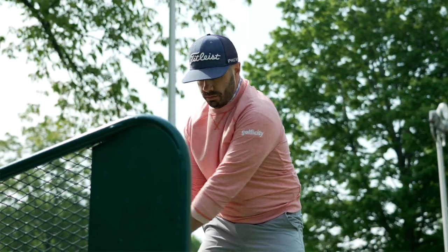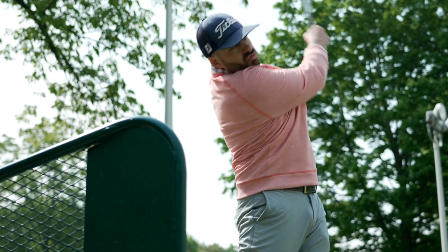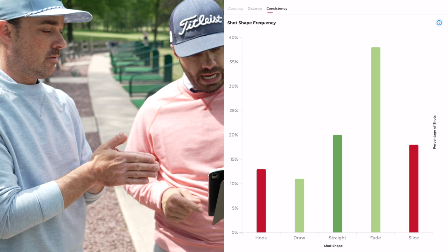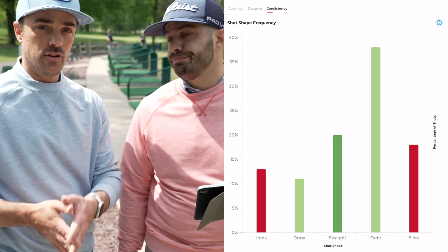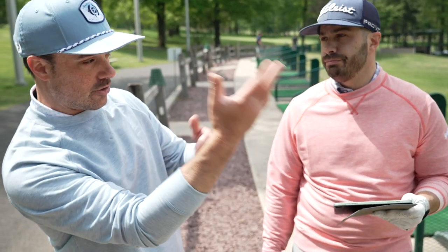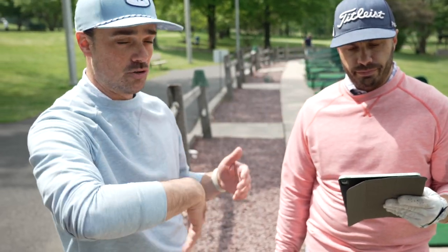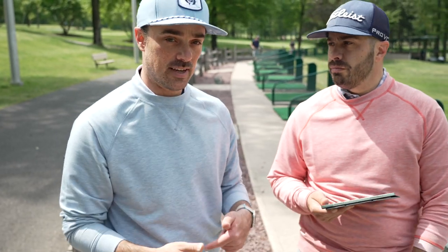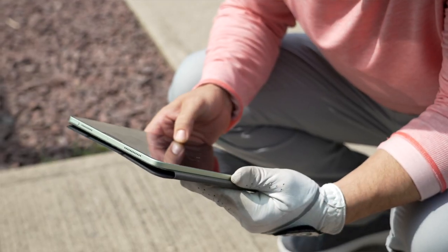If I want to incorporate more draws into my game, now I know where I've got to work. Let's talk one more time about how this makes you a better golfer — it's the benchmarking. This is today's benchmark. How many percent of the time did you draw the ball? About 10%. Now let's say you go work with your coach or on your own, doing a draw session. Next time you run through this again and look at your session insights, maybe it's 20%, then 30%. You know that you're becoming a better golfer.